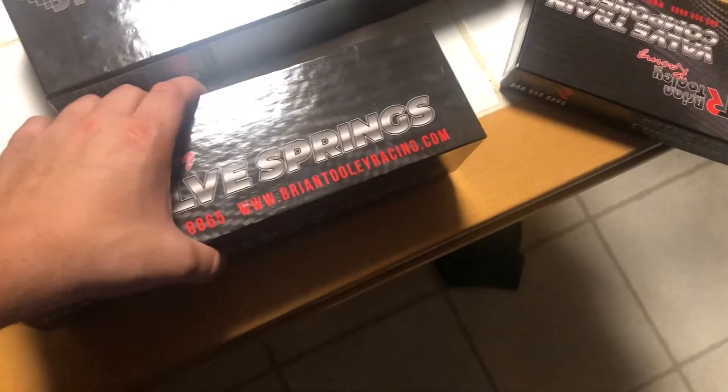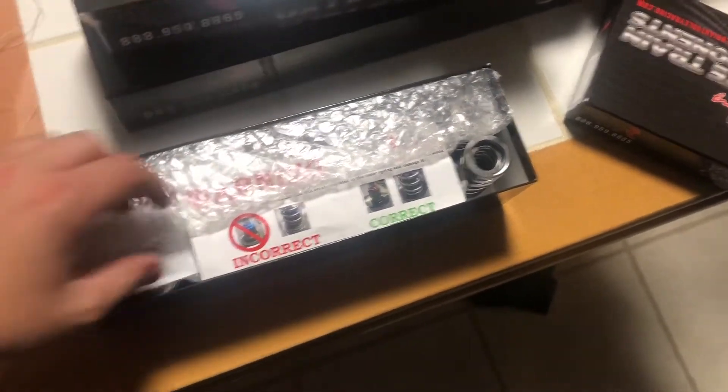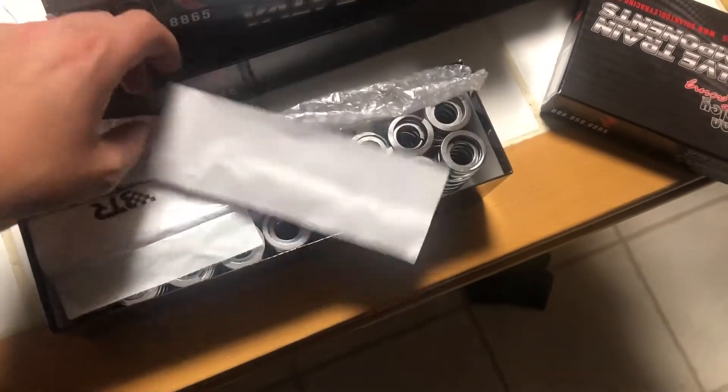I paid quite a bit less than what I would have brand new, but it is all brand new - just secondhand. The guy I got it from decided he was going a different route.